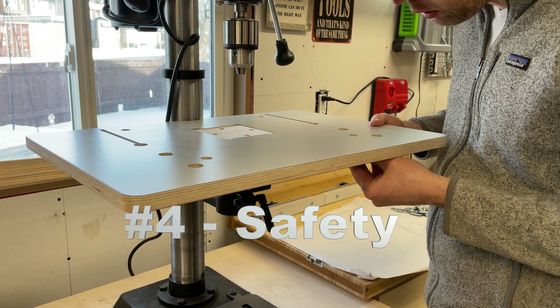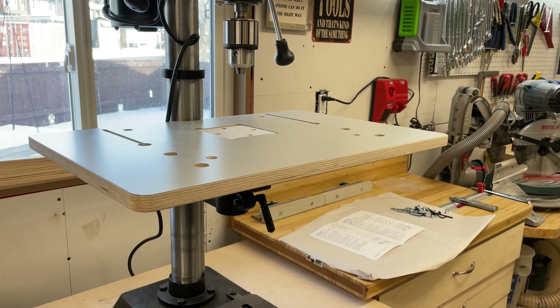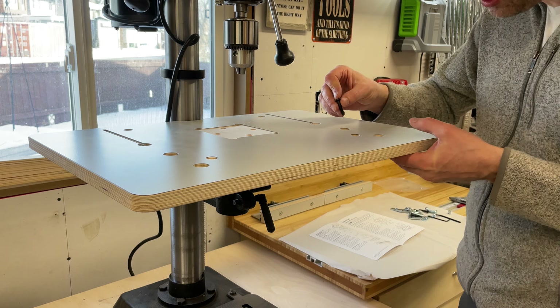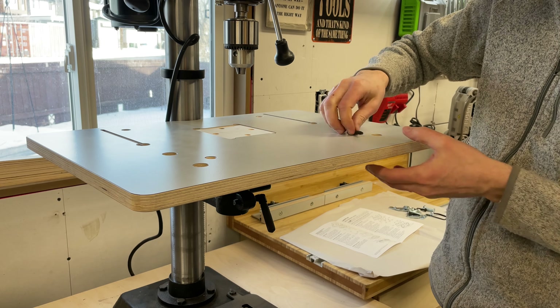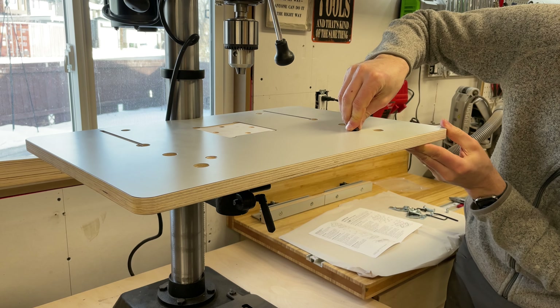Fourth up is safety. Now I know this one is generic to why you should have a drill press table and fence in the first place. The drill presses we buy are typically made with small tables geared more towards metal workers and generally aren't big enough for the material sizes we typically use in woodworking.